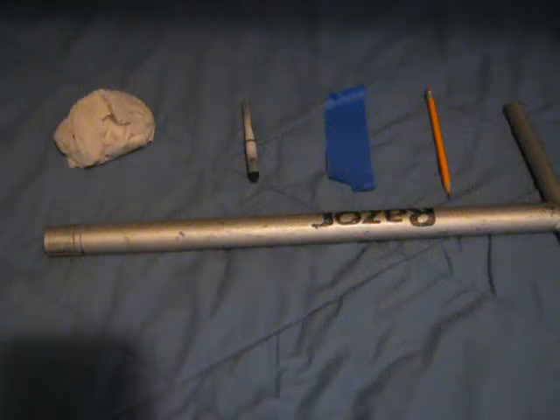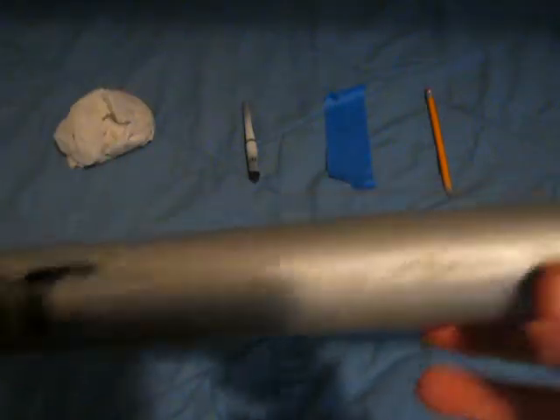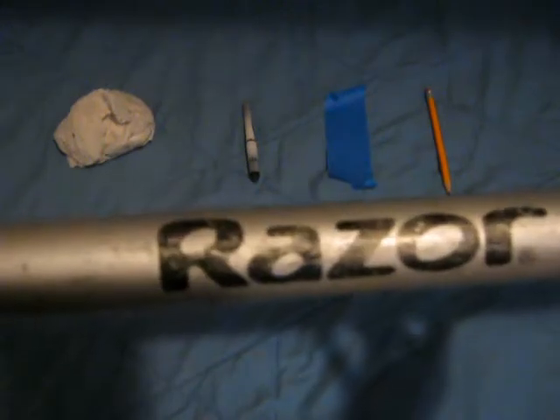Today I'm going to show you how to preserve the Razor logo on your bars if you're going to paint them, or if you just want to redo it. I haven't painted mine yet. In the description I'll leave a link to how to paint your bars.